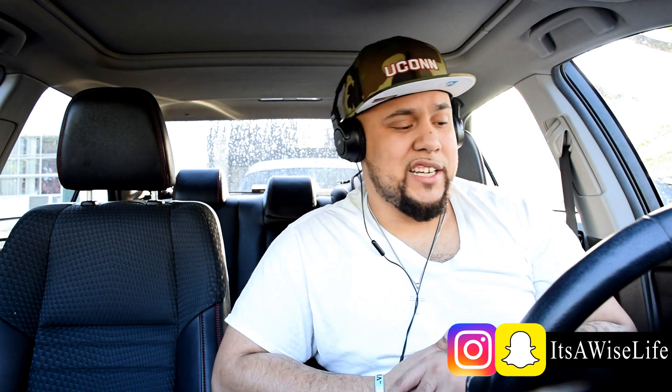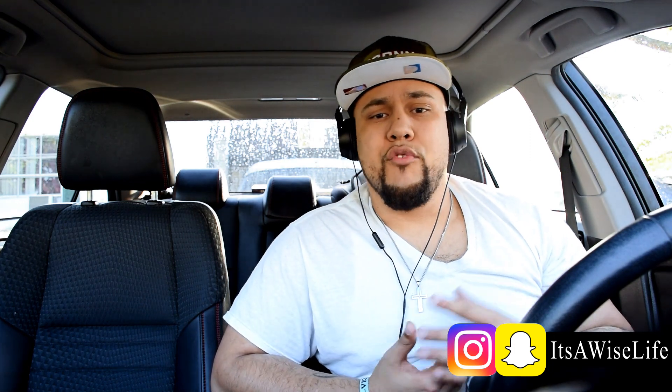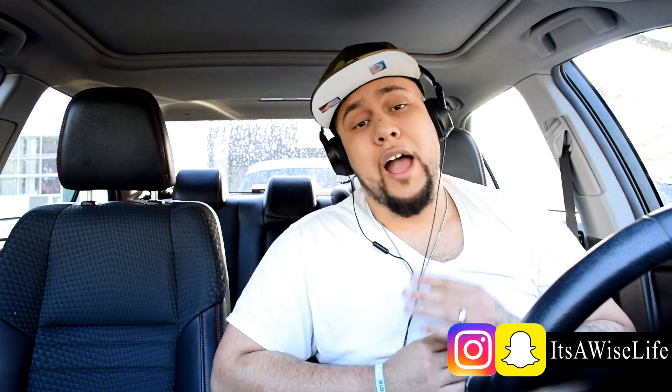And it went viral from there on. Now, he's taking a new challenge, and the new challenge is trying to rap for 77 seconds without taking a breather. I don't know how he's gonna do it, but let's go ahead and check it out.